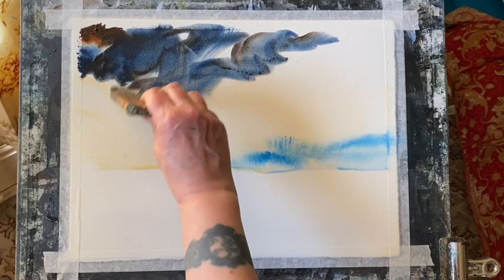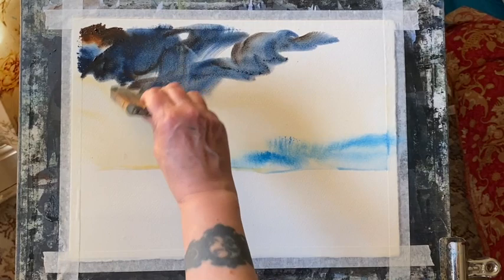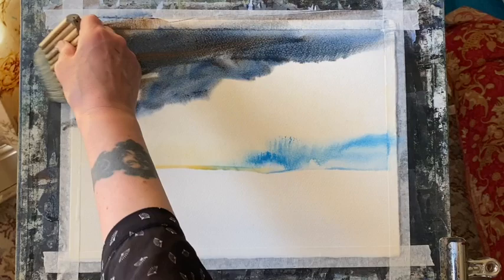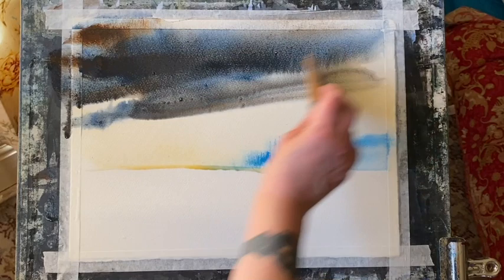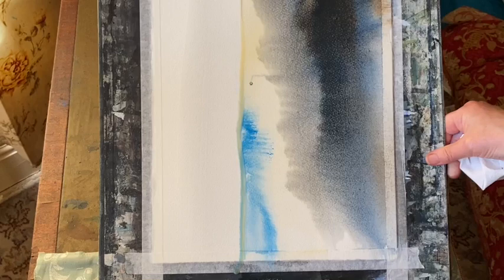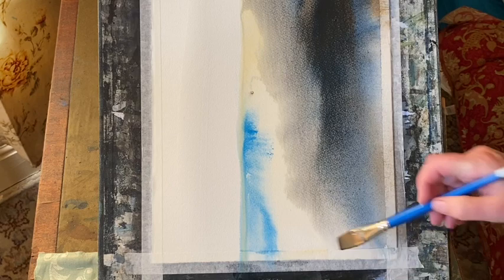I'm filling that top left corner with really dark paint, then dipping into the water. I'm going to add water across the top and allow that dark paint to flow, which is why my board is at 45 degrees, so I can get a really nice flow of paint. Now this isn't quite as easy as it looks — it takes a bit of practice and confidence to be able to judge when to turn your board around like that.